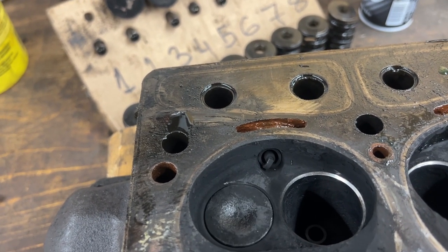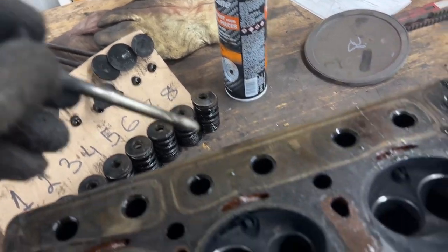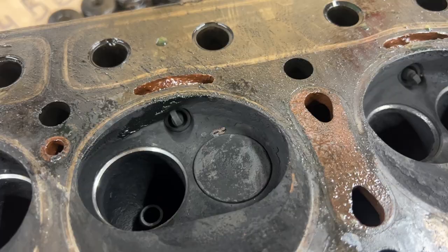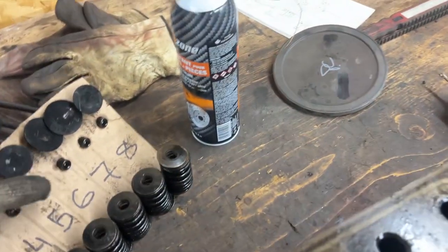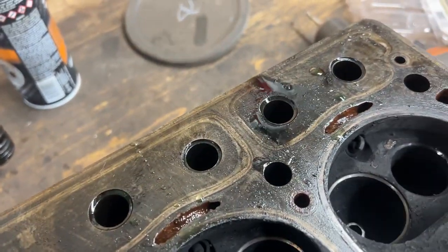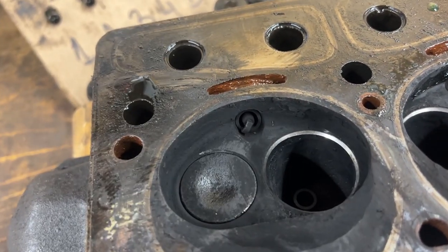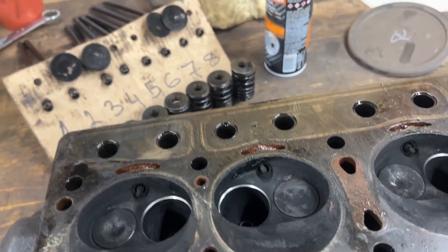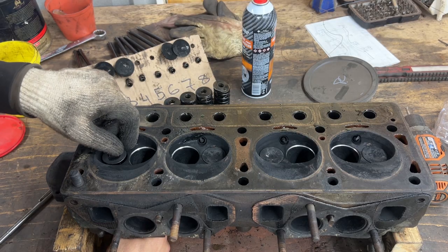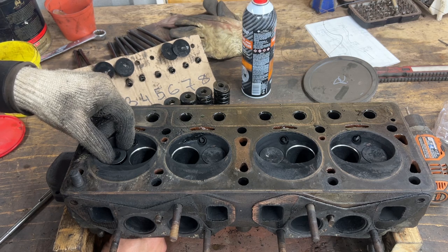I don't want to lap these in a machine shop because look how deep the seat already is - we don't want it to sink even deeper. I think it's been lapped once already. Unfortunately on the Moss Motors website I don't see hardened seats for this head. One seat is noticeably higher and could be lapped again; some of the others look good. We definitely need new valve guides because there's a lot of play - I can visually see it, and if I can see it visually then it's a lot.